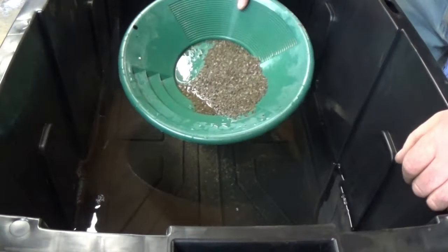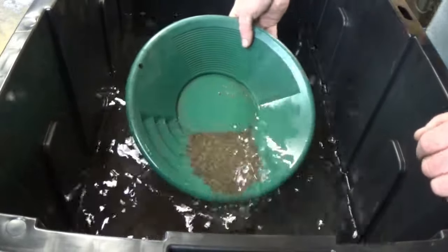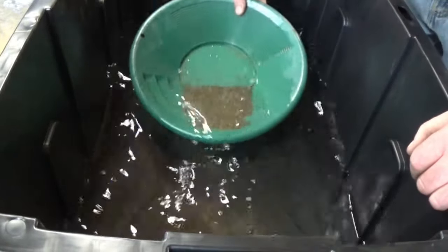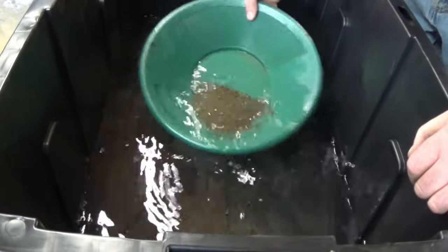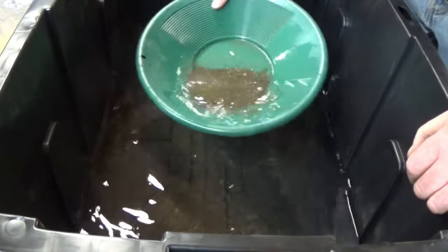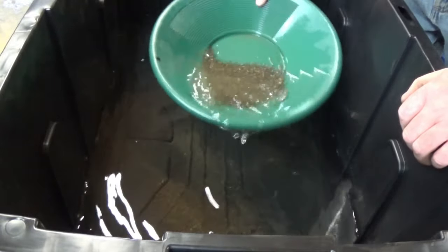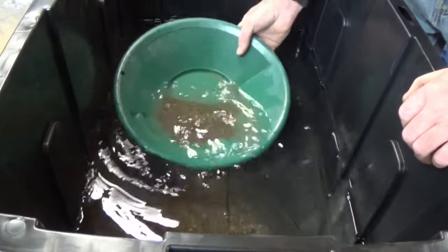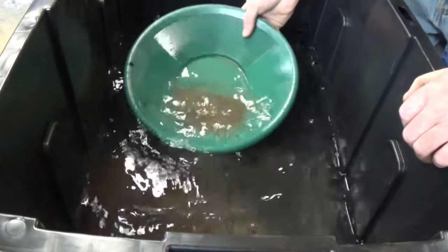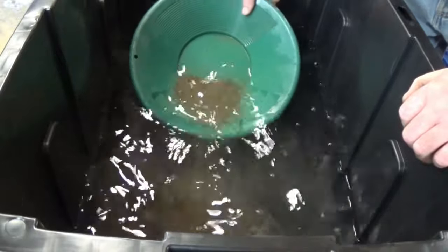This was our plus-20 material — or plus-strainer, I should say. I just spilled a bunch of it, but we're going to pan it down and see if there's anything in it. We're going to run all this material again some day, it's all inside our tub just in case. Hopefully we didn't lose any gold, but if we did, oh well, we'll go through it again.